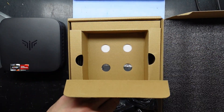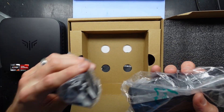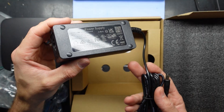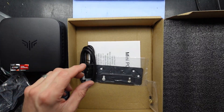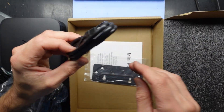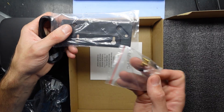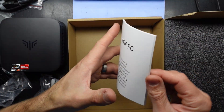Assumably an AU power cable — bingo. Mickey Mouse plug over here, and we've got a 65W power adapter. A very tiny HDMI cable. I'm assuming a VESA mount bracket — that would be my guess. Little bag of screws here as well, and a manual.